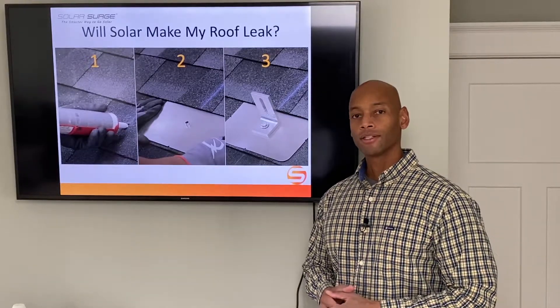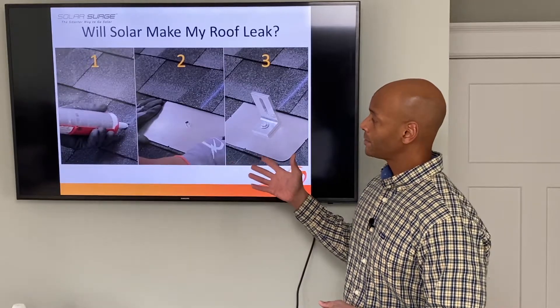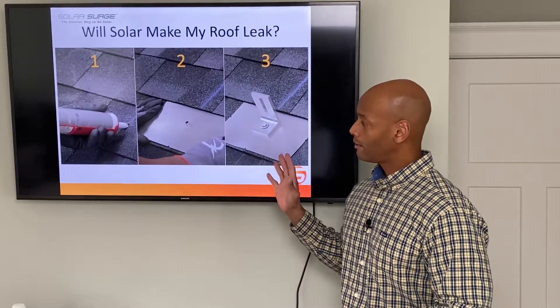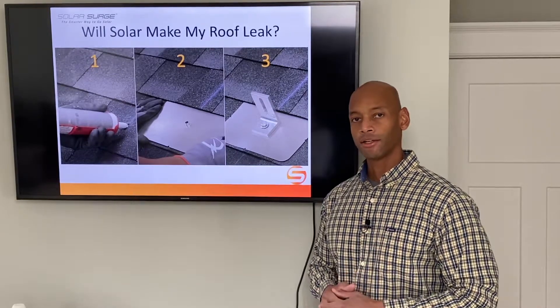If you're considering installing solar panels on your roof but you're not sure if making the attachments to your roof are going to cause leaks, then you're going to want to watch this video because I'm going to show you the three different levels of waterproofing protection to make sure that your solar installation won't cause any leaks on your roof.